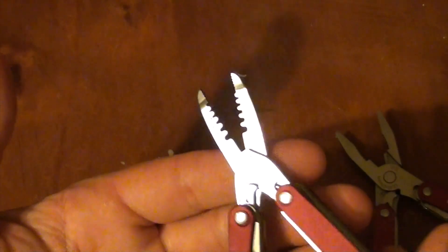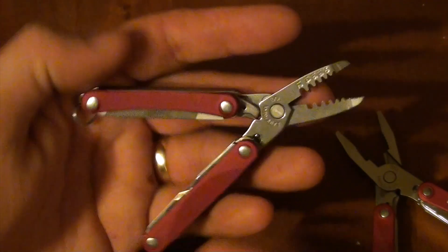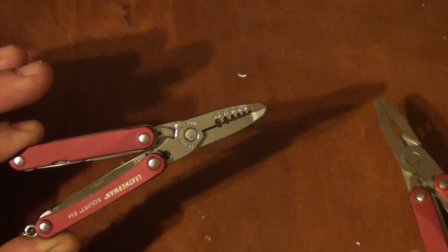The uses, I guess, are up to your imagination. That's just my two cents on it. I think it's quite a cool little tool and a cool thing to have, and great to have as part of my collection.